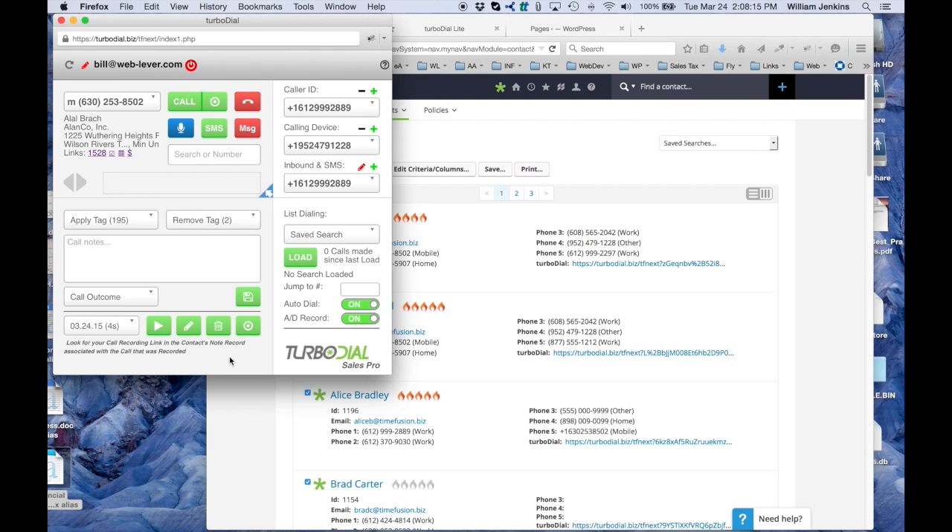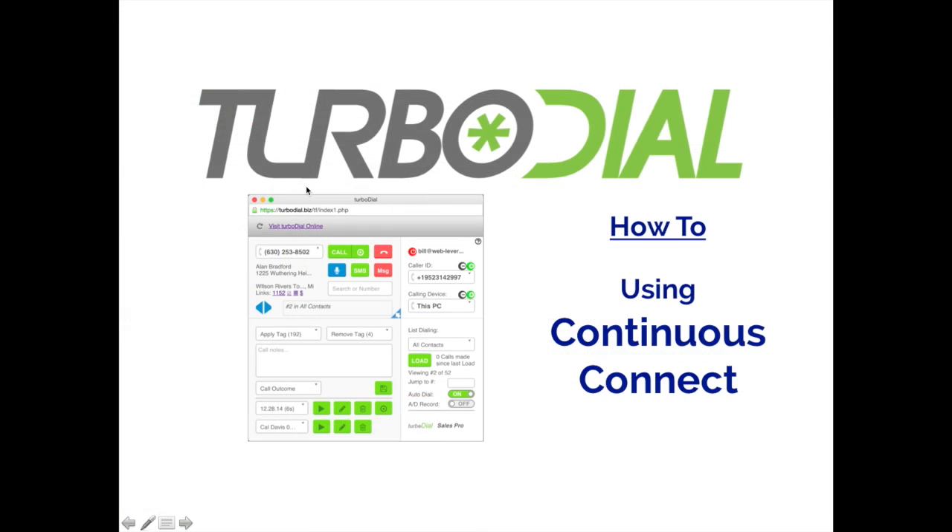It's gone back to holding now. Since I'm all done making my calls, I can press this button to hang up my originating phone device, or I could have just hung it up directly. So that's how Continuous Connect works in TurboDial. It's going to significantly reduce your time to call a list because it reduces the time needed to transition from one call to the next. Happy phone calling, everybody. Thanks.